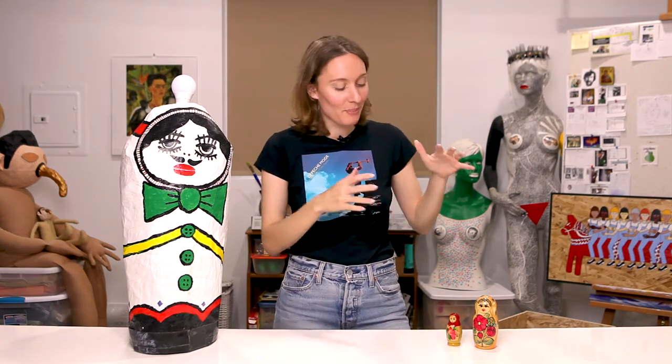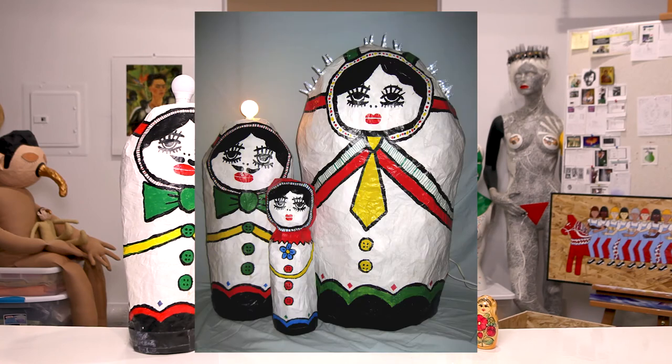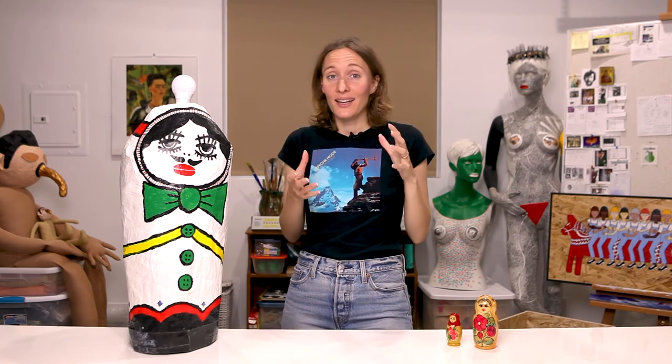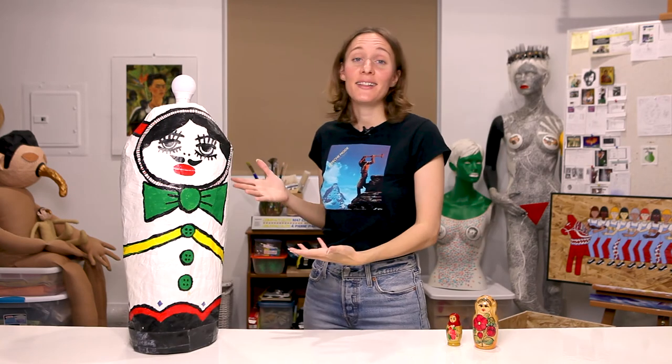I drew inspiration from the matryoshka dolls when I created the babushka family. This family originally consisted of three members: a mother, a father, and a baby. The mother, which was the largest piece, got really worn down after being schlepped back and forth to venues and gigs, and the baby, which was the smallest piece, met a rather violent end — it was squished under a PA system that fell over in our rehearsal space. I made these pieces out of paper mache to use on stage with my old band. They made for a pretty cool focal piece and were also convenient to bring to and from venues because they stacked one inside the other.